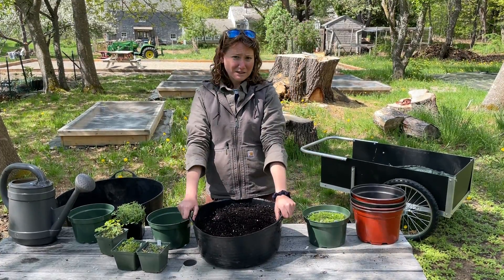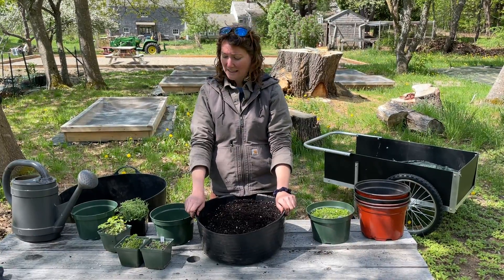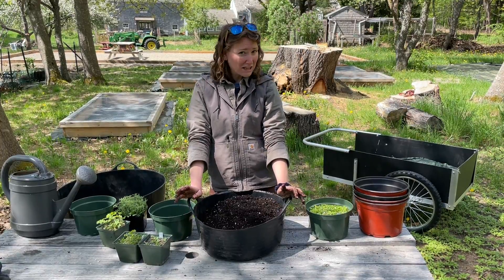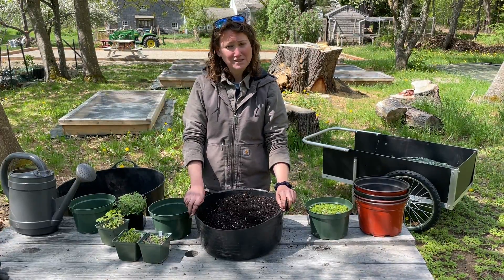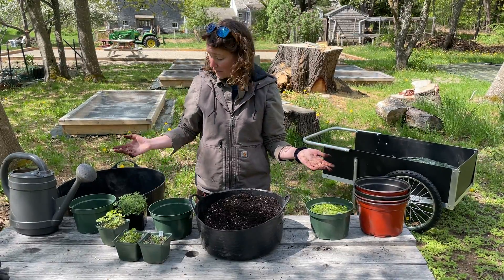Hello, Emily Fazedon here with Wild Seed Project. We've gotten a lot of questions recently about what to do with your seedlings. Congratulations to all of you who have successfully grown lots of seedling plants from your winter sowing. I've got a few examples here of what you can do when you've got plants grown.